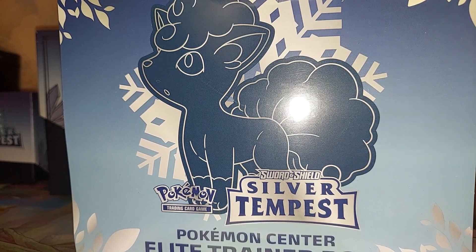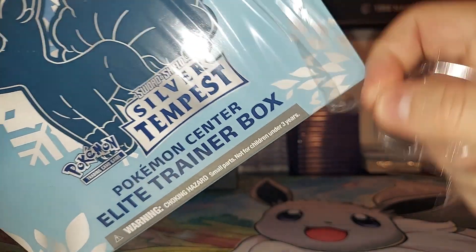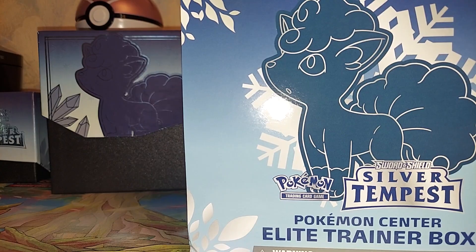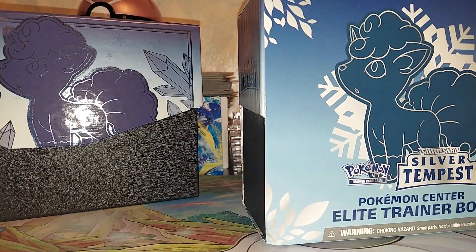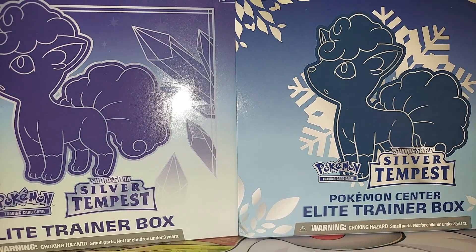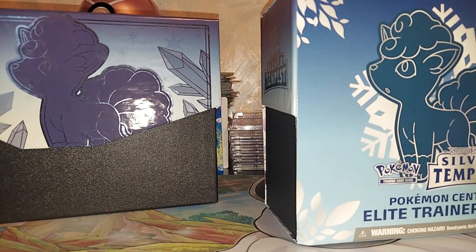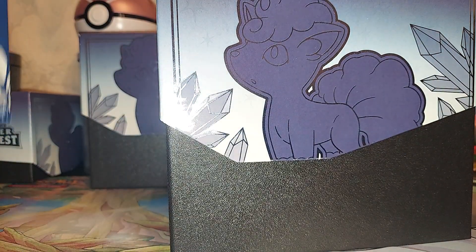We're going to look at the differences between the Elite Trainer box from the Pokemon Center and regular Elite Trainer boxes. Again, I apologize for how my voice sounds. I always thought the Elite Trainer box from the Pokemon Center should have a different Pokemon on the cover. The biggest difference so far is that the regular one is a little bit darker, while this one is more like a blue. So far that's it for the differences — this is the same exact box on the inside.